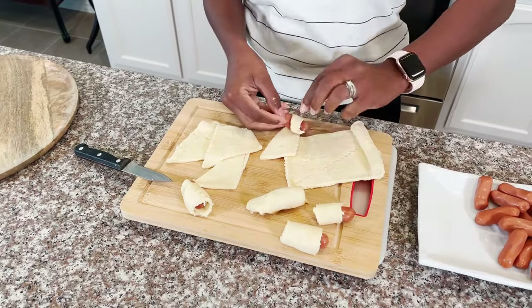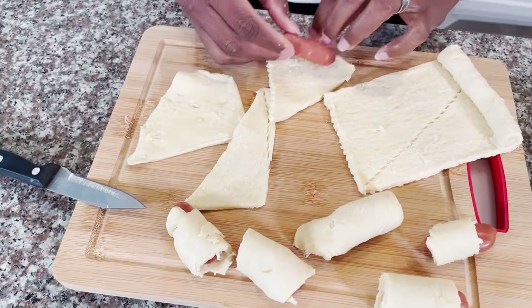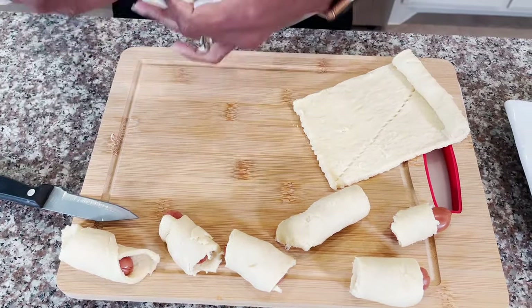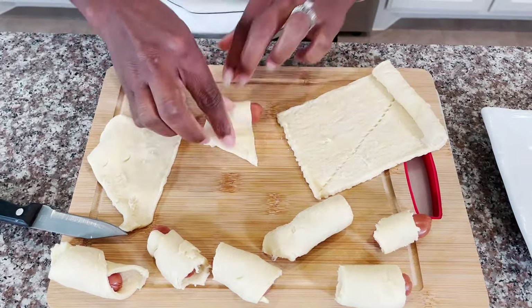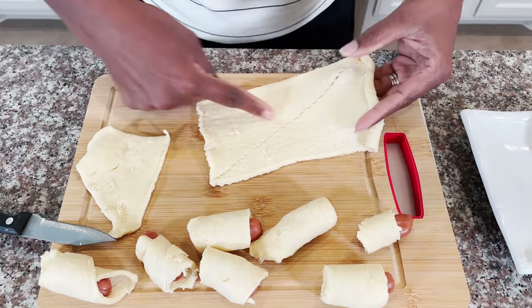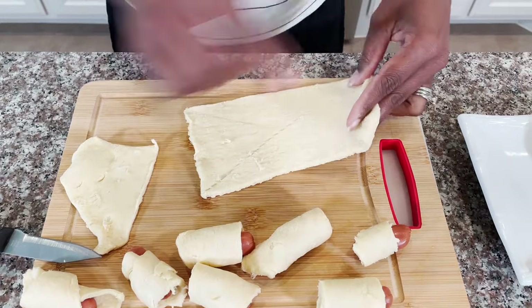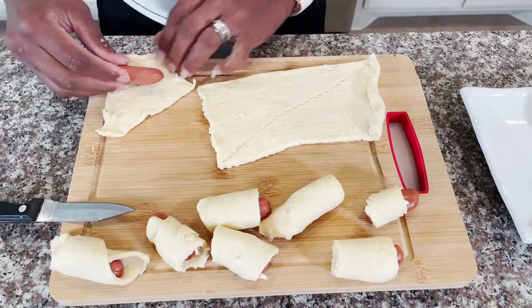See how easy! You can do any shape — it doesn't matter, don't have to think about it too much. What I did was they have a line and I cut that in two, because this is too big for this small roll. If you have big sausages you can use that big piece.